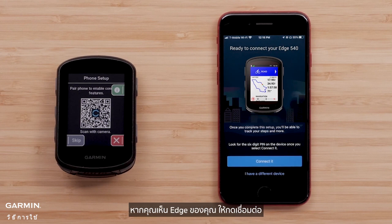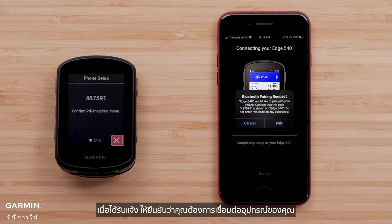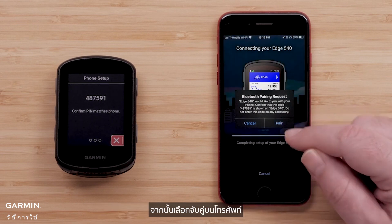If you see your Edge, press connect it. When prompted, confirm that you want to connect your device and the passkey matches on your Edge device and smartphone, and then select pair on your phone.